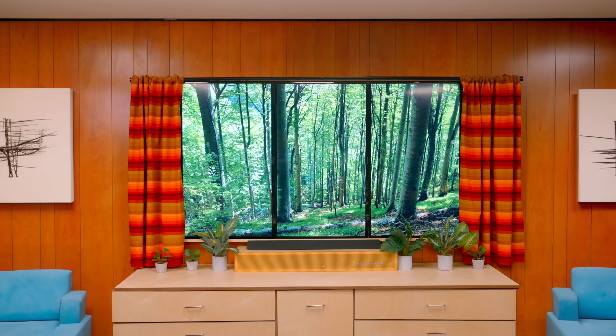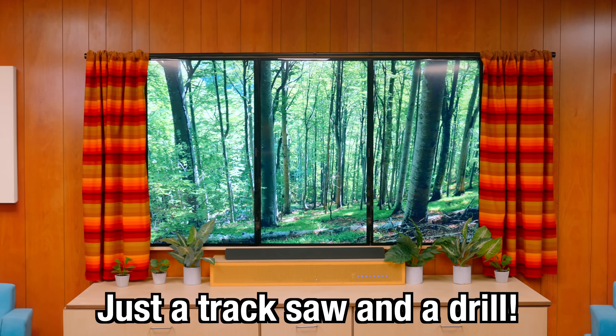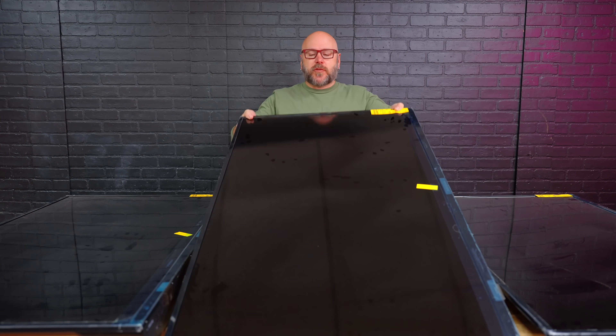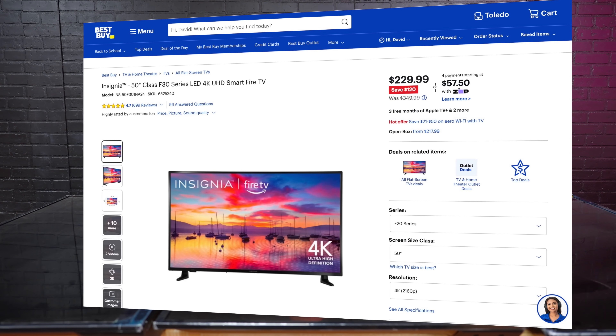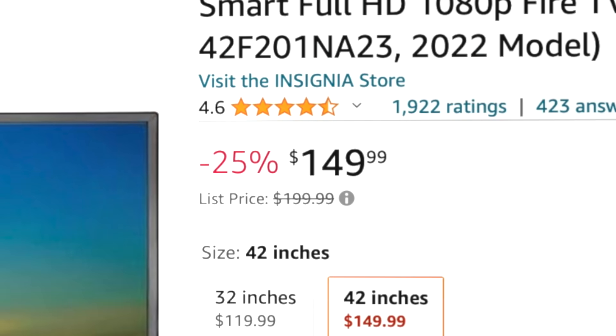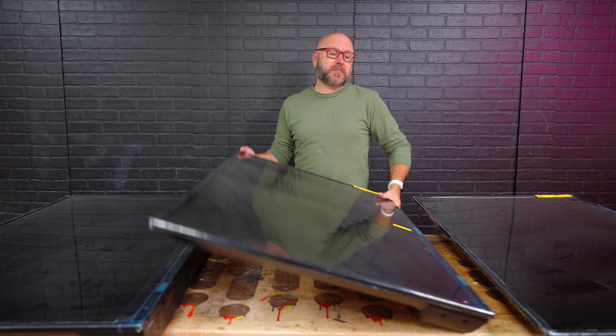We're going to make this bare wall look like it has a massive window using basic tools and some cheap TVs. I am starting off with three Insignia TVs — they are 50 inch and were $229 a piece. The 43 inch is only $149. TVs are getting really cheap these days.